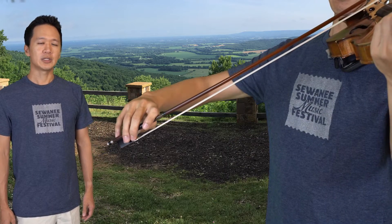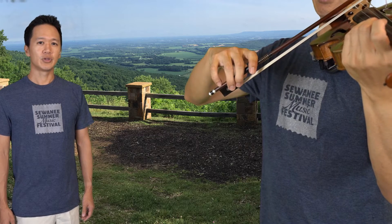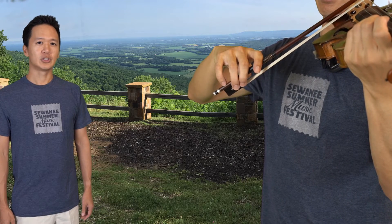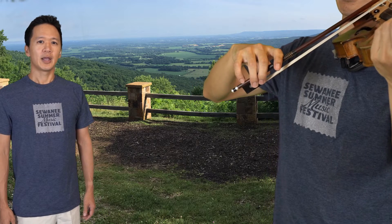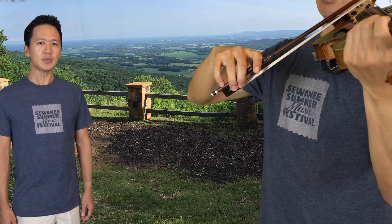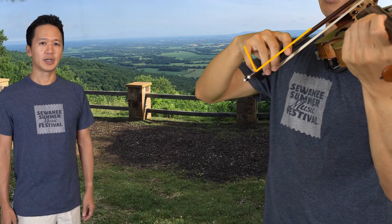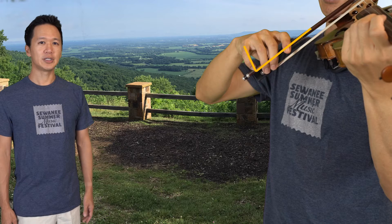Once I get to the balance point, I feel the pressure from my right arm no longer going through the first finger. The natural weight of the arm now goes through the middle two fingers, and these two middle fingers are right above the fulcrum — the thumb. So I no longer need to angle my fingers or lean into the first finger. Now my fingers are more 90 degrees to the stick.